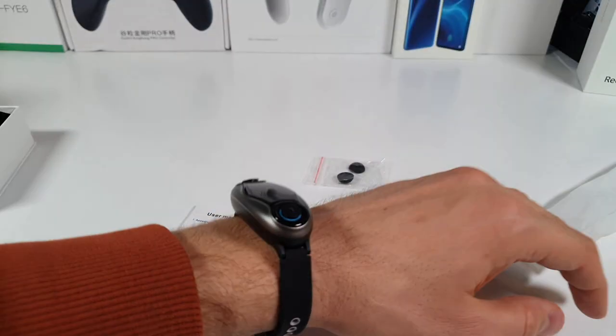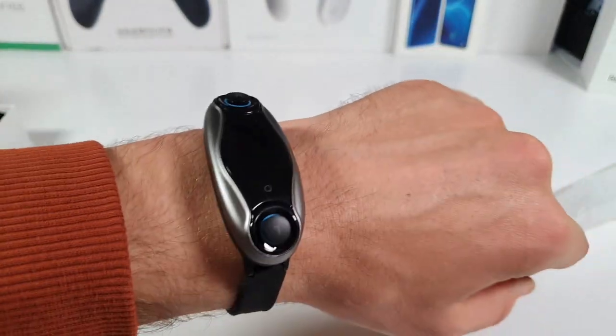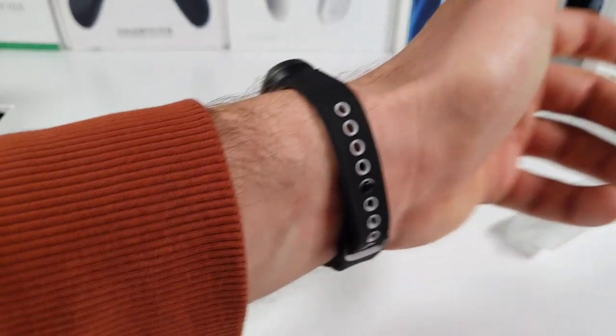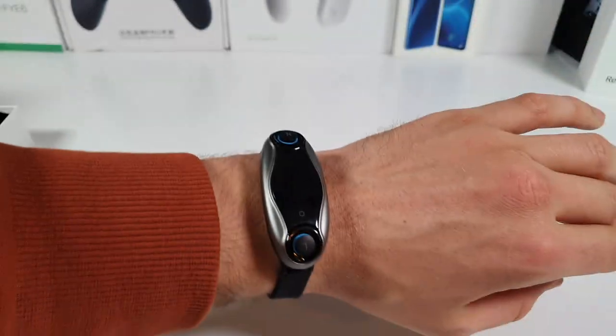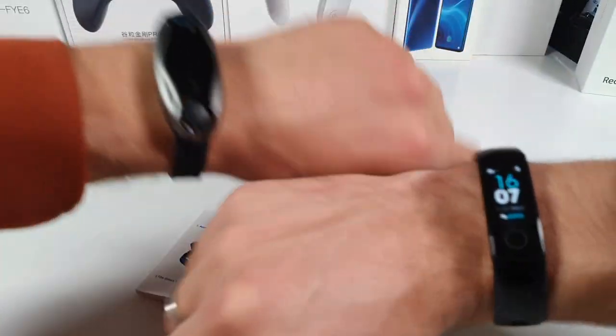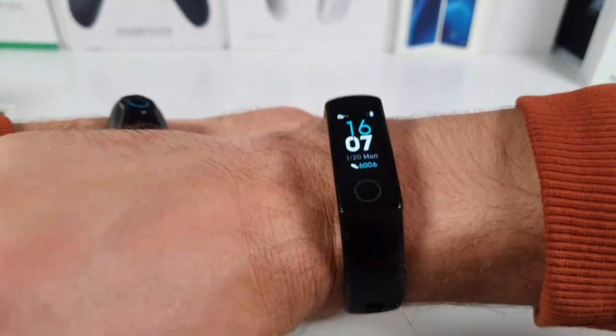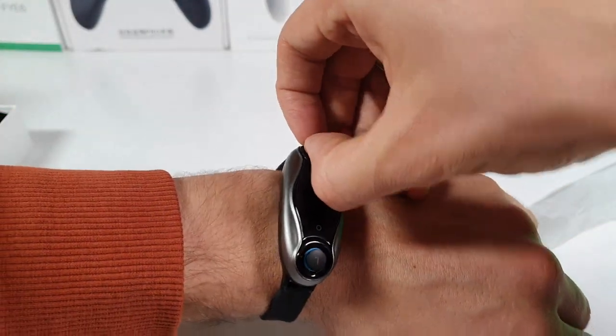Let's see how it looks on my hand. They completely look different, Ninjas — nobody will even figure out what this is on your hand. Everybody will be asking you what the heck is on your wrist. Because it does completely look different — doesn't look like a regular band. This is a classical smart band with additional earbuds.